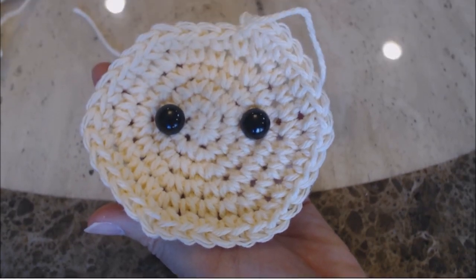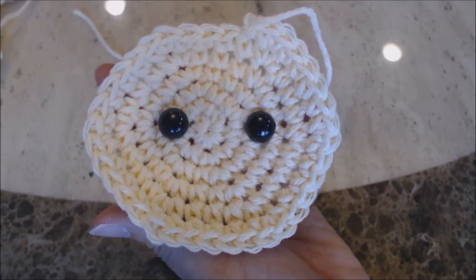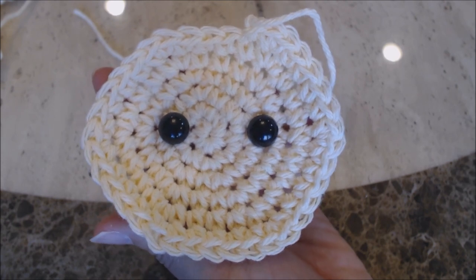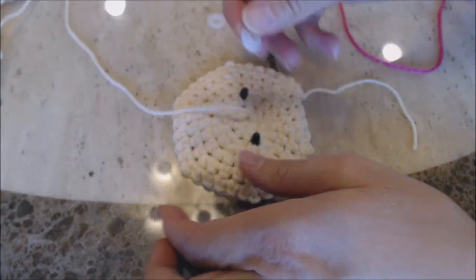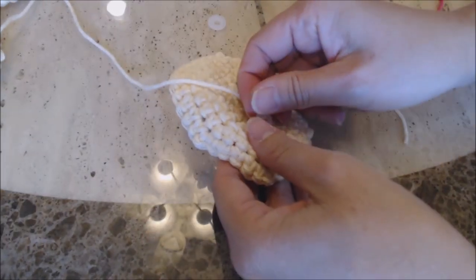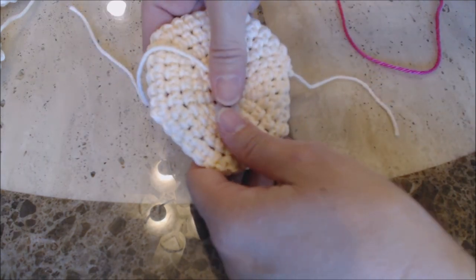The first thing you want to do is place the eyes. This is how I placed my eyes for the female and the male elf. Once you have the eyes placed where you want them, take the safety latch and place it on the back — that will secure the eyes.